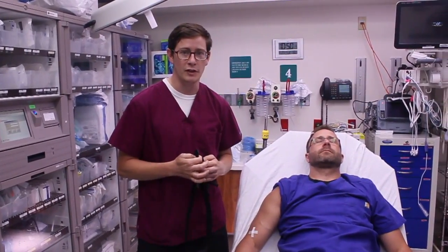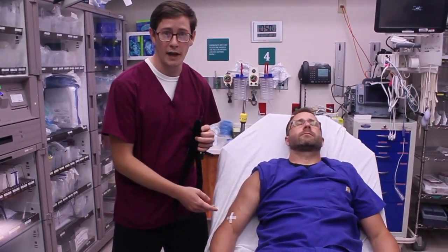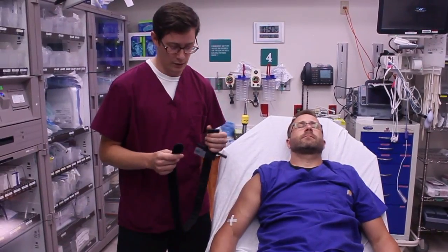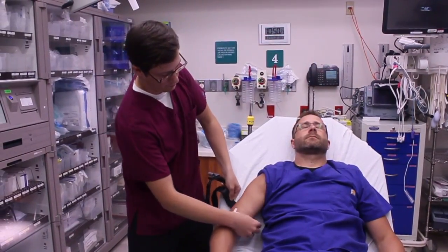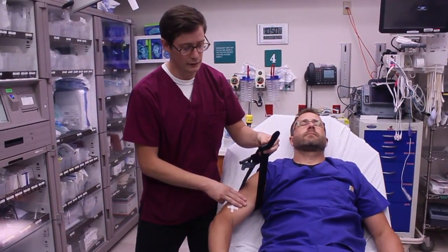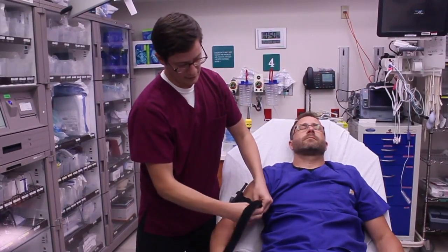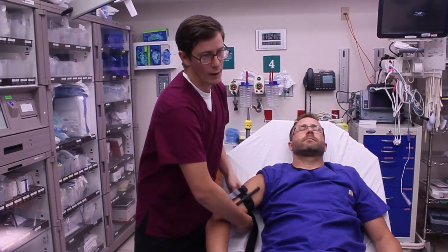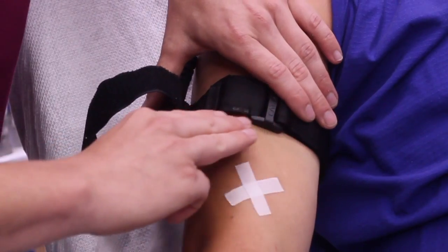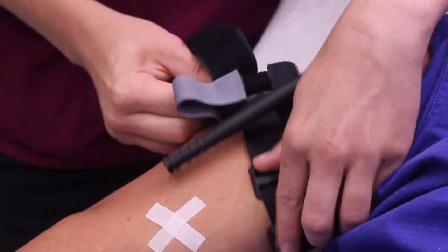Here we have a patient with an injury to the right arm. Obviously with mass bleeding, we want to control that with manual pressure, but if we can't control the bleeding, we need to apply a tourniquet. First, we're going to take the tourniquet and make sure we're three fingers above the injury. Slide the red tip through the buckle and secure the strap around the injured limb. We want to make sure we can't fit three fingers underneath this tourniquet — if you can, you must tighten the strap.